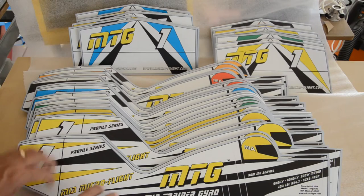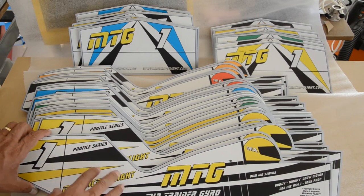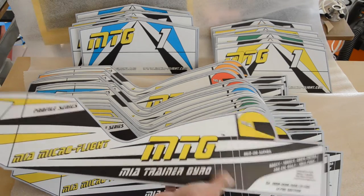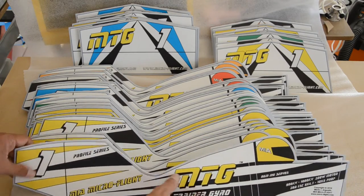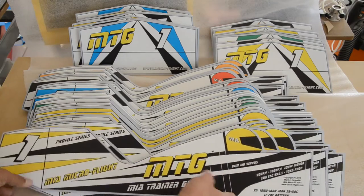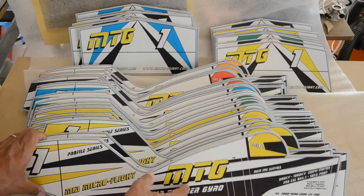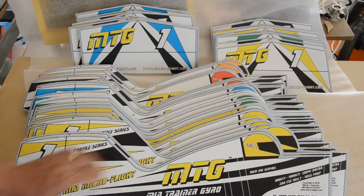Previously I had to cut out the frames myself and add graphics via stickers, but there are no stickers here — this is all printed and it's not going to rub off. It's high-quality printing done on these boards. The boards are reinforced with carbon so they're very stiff lengthwise, giving you a lot more durability. The material is tough — this is not cardboard and it's not foam.